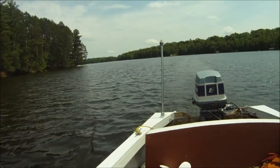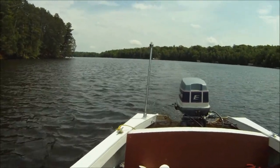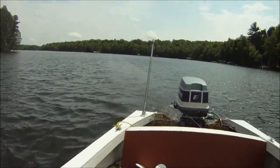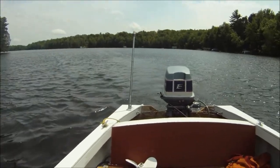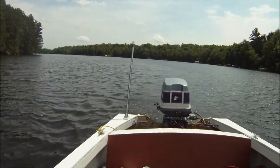I had some fun here. I have my vintage fish and ski, as you can see, powered by the 1976 Evinrude 40 horse. A little different from going 70 miles an hour in the fish and ski boat, the newer one with the E-Tech, but we're back to the old school.